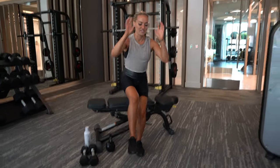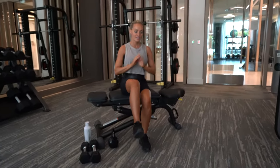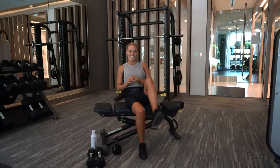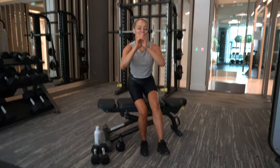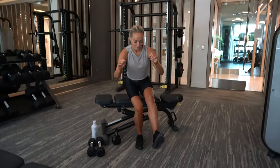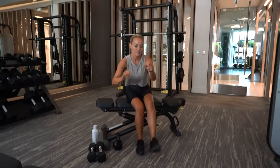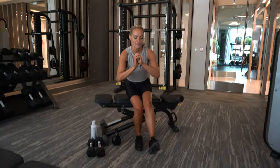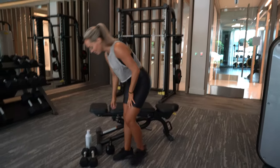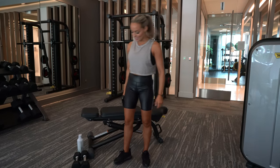And this is six. Seven. Switching sides. I feel the burn already. Ten. Next move, I'm going to grab my kettlebell and we're going to do a single leg Bulgarian split squat.